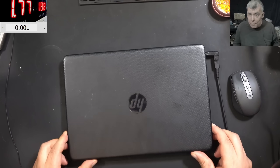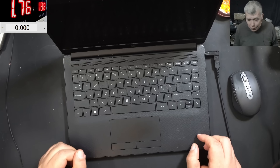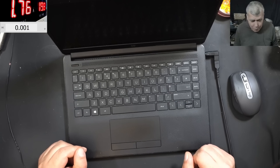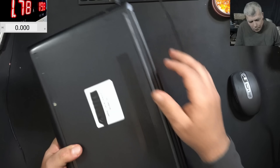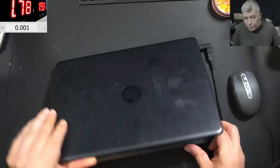We're back and this time we have a classic HP laptop to repair. The fault with this laptop is it's taking 1.7 amps. This job is coming from a local computer shop — it's shutting down.